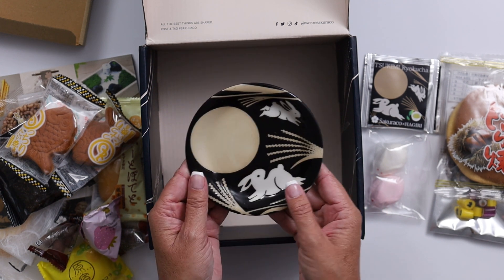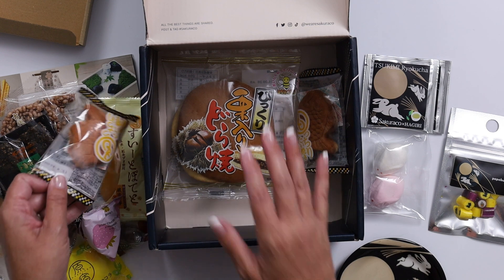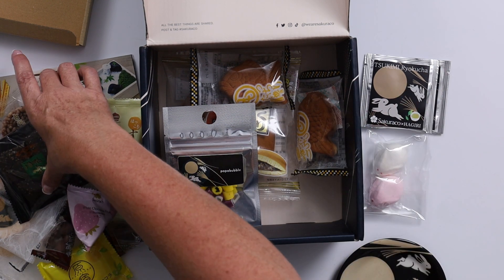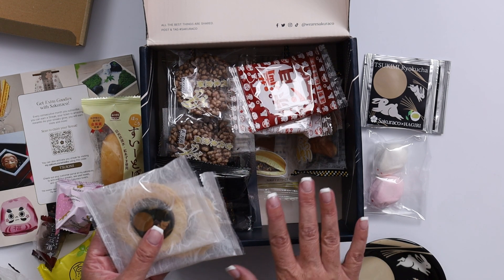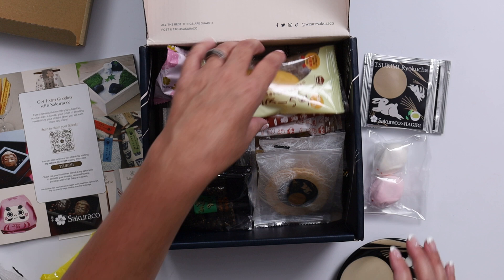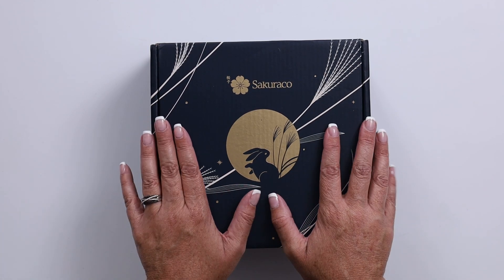Oh my gosh, that is beautiful. This is such a fun little subscription box where I can learn more about Japan, since it's on my bucket list, and you can get this subscription box too. For one month it is $37.50, for three months it is $35.50, for six months it is $33.50, and if you sign up for a full year each box will only be $32.50 and you will get a different box each month. I'm so excited to try all of these yummy treats. Visit sakura.co to sign up for your own subscription box.